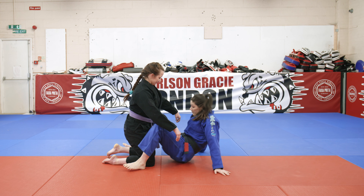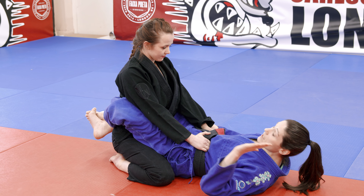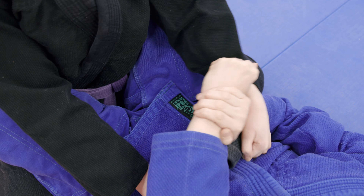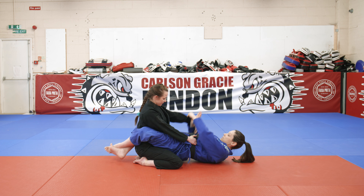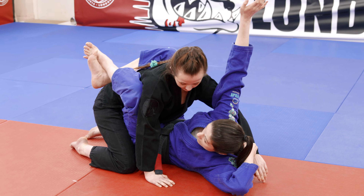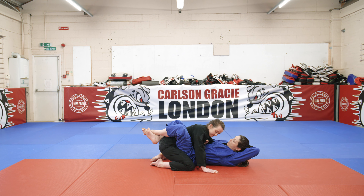I'm going to start with Emma in closed guard. First thing I need to do is break the grip and get the over wrap. I'm going to take a cross grip on the sleeve; my other hand comes underneath her wrist and grabs my own wrist. I lift my hips up as I shoot my arms upwards, then the hand that was on the wrist goes up and under and over wraps all the way over her arm. I grab the far lapel, and only when I've got the far lapel do I let go of the grip to make sure it's secure.